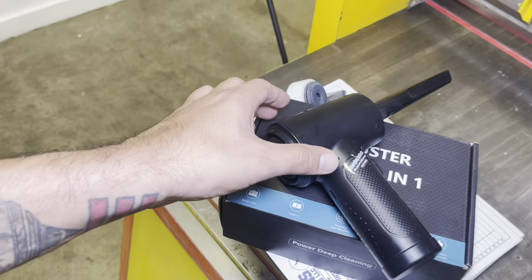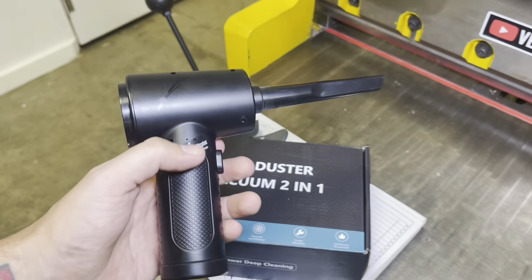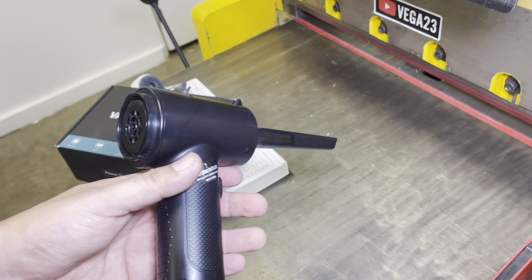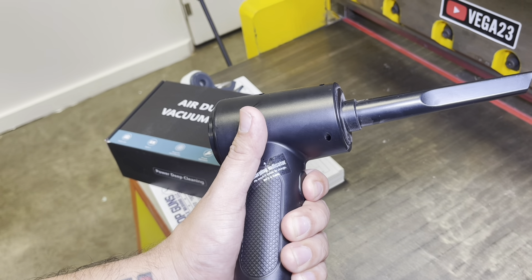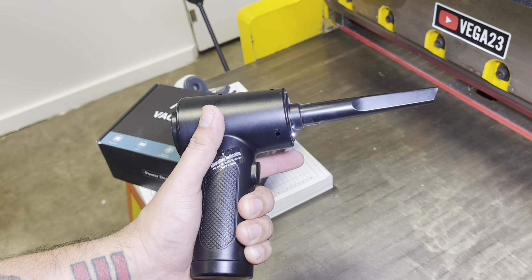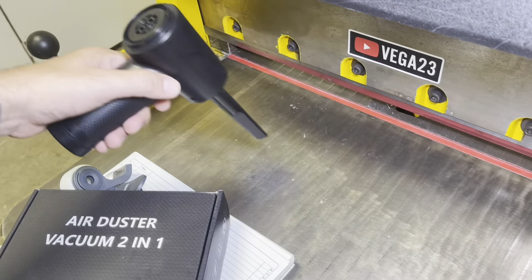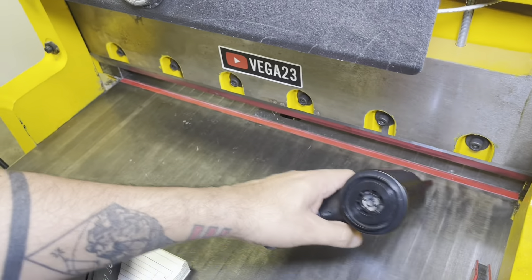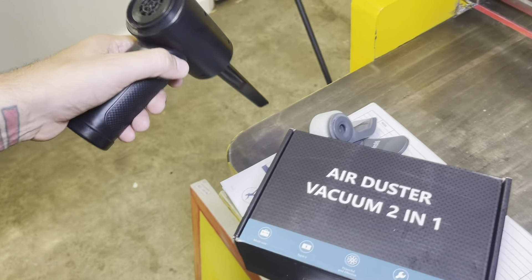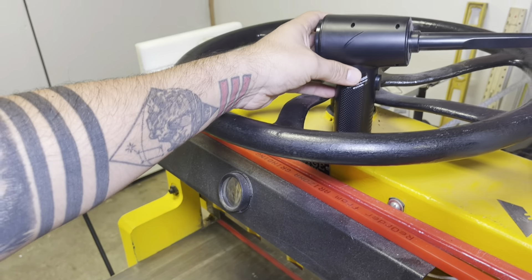Aside from having this cutter, which is very useful for this process, here's a little tip: I bought this air duster vacuum two-in-one tool that is very helpful. Whenever you're cutting paper you're going to have a lot of debris, and I always like to work in a clean environment. To turn it on, all you have to do is press and hold.